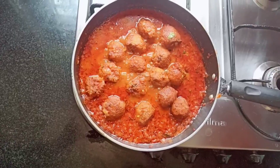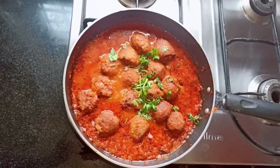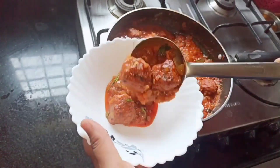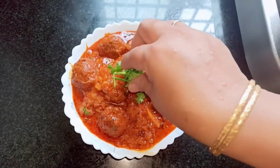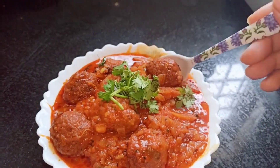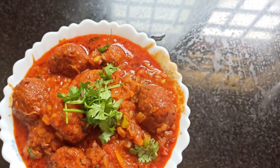Add some coriander leaves and transfer into a serving bowl. Garnish with more coriander leaves. A tasty and spicy vegetable kofta is ready! If you like this video, do like, share, and subscribe.